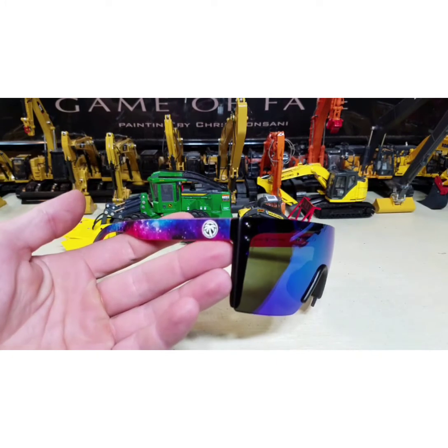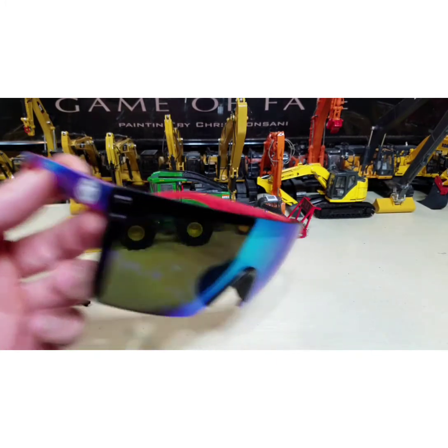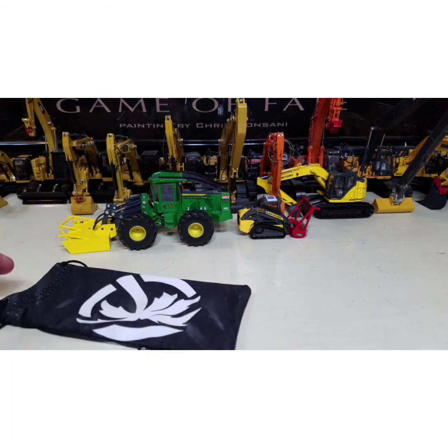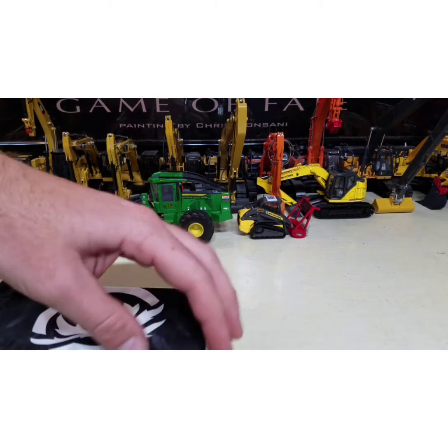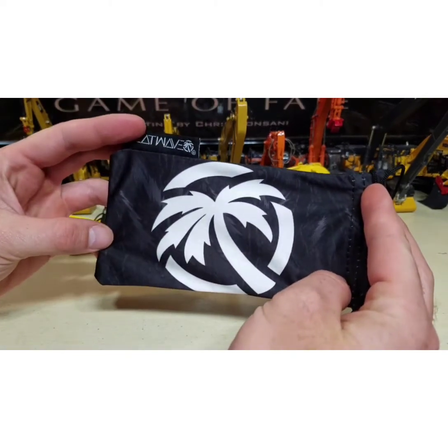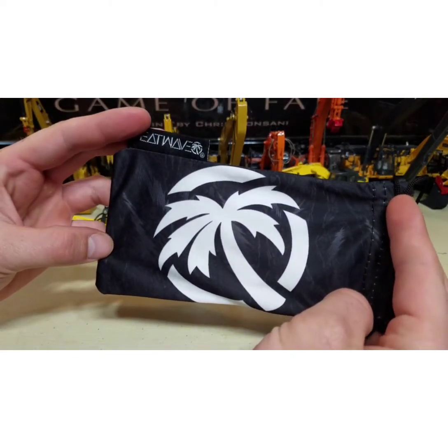These are my new sunglasses, and they are going to be what I'm wearing every day. I'm going to go ahead and pause the video and take a selfie. Oh yeah, I'm feeling this. These are the ones, y'all. These are the ones.